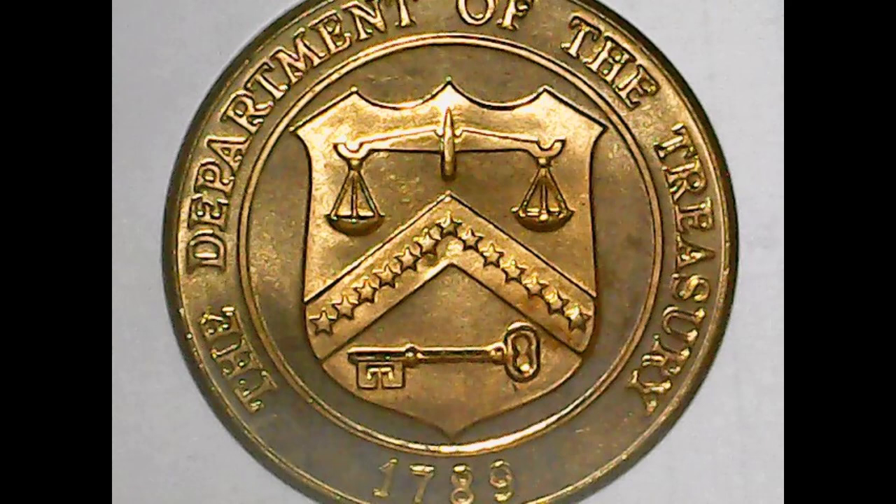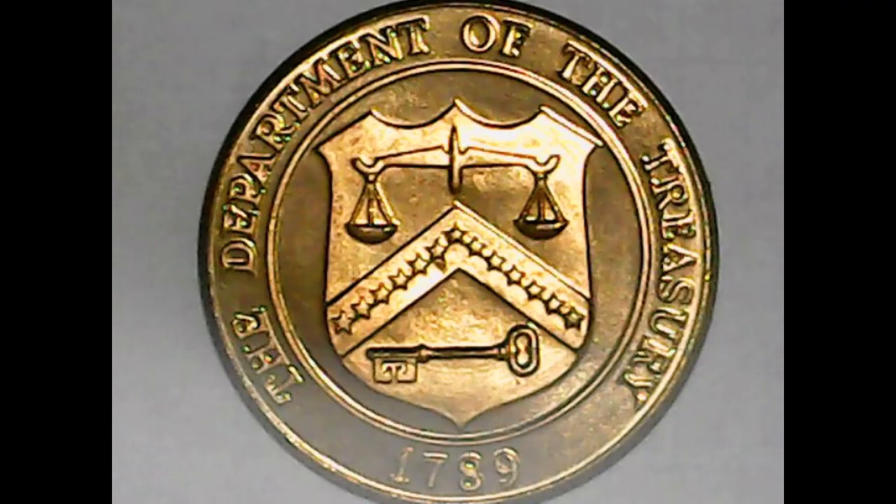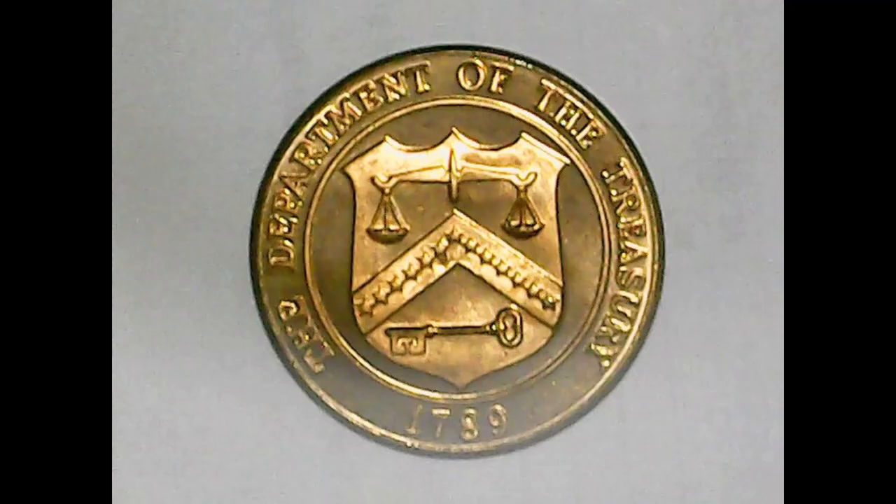If we go to the obverse, you can see Department of the Treasury along the top, 1789 along the bottom. Inside, you will see a large shield with a key on the bottom and a scale on the top, which is a very old treasury sign — basically the original shield for the treasury. But if you look, it's really decent detail. This is a very high-end coin.